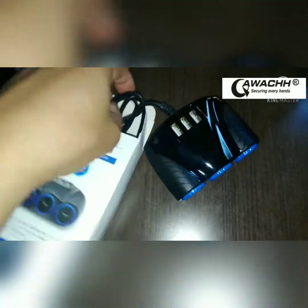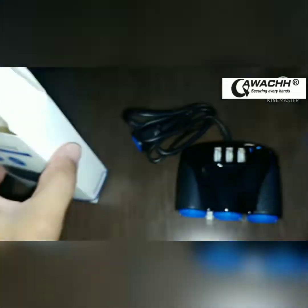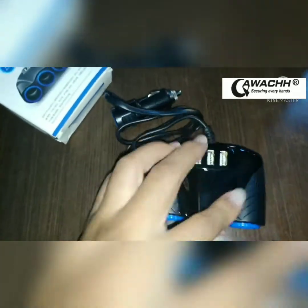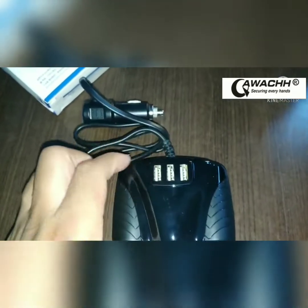I've already unboxed it and we have a fuse inside, so I'll keep the fuse in there. See what the item looks like — here it is. Nice. See the three sockets here and then your USB ports — three of those — and the cigarette lighter.